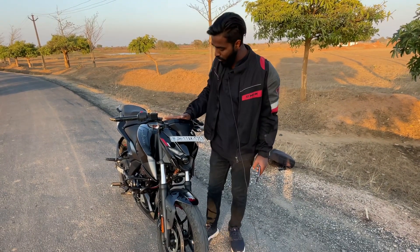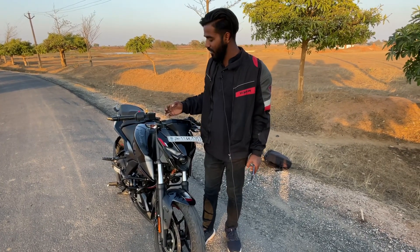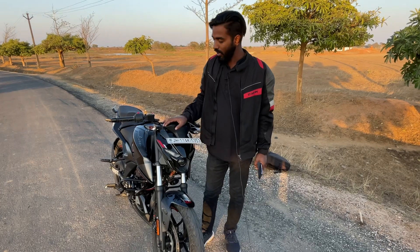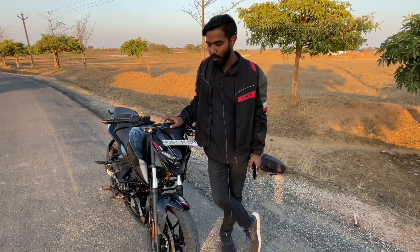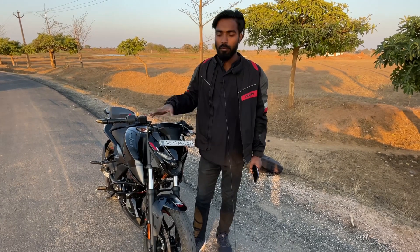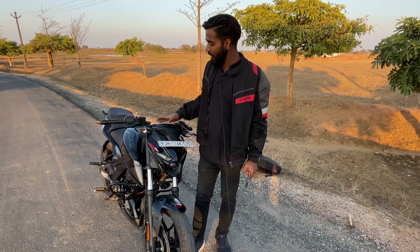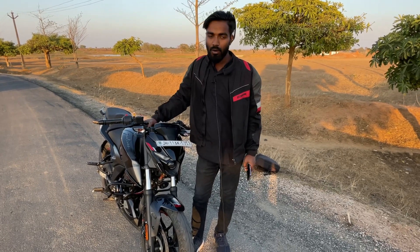This bike has been taken by my friend for three months. So today we will give it a review — how is its performance, what are its positives, what are its negatives — everything is going to be covered. Before we talk about features, the price is 160,000 on road.